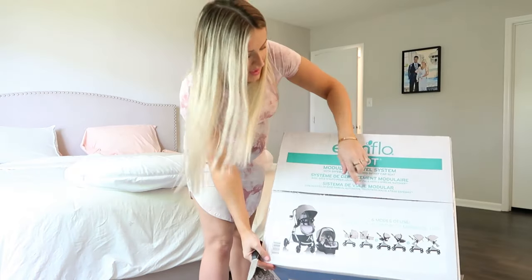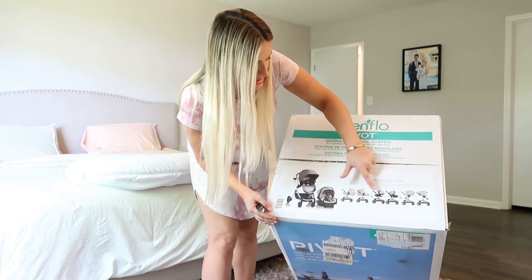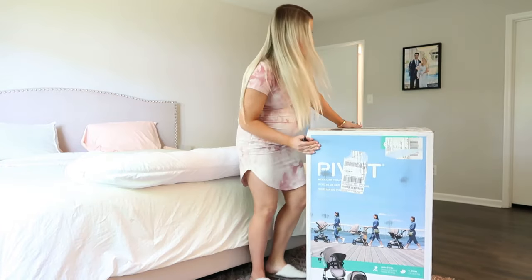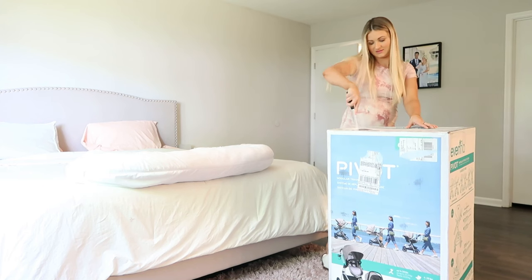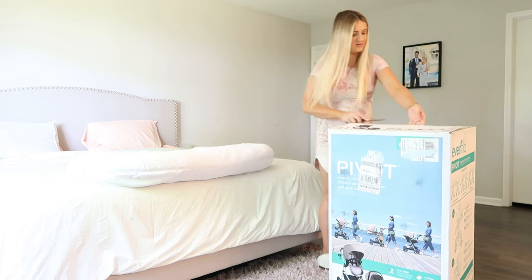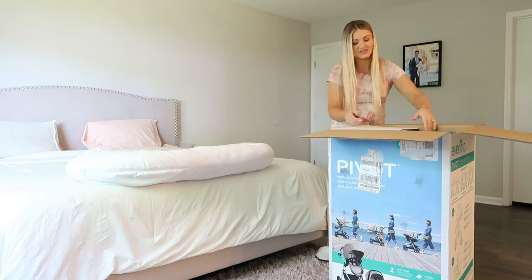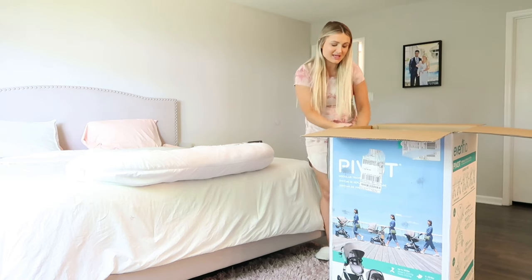On the box these are the six different ways that it goes — it comes with the stroller, the car seat, and these are all the ways that you can use it. I'm going to attempt to unbox it. Also, I'm 25 weeks pregnant so I'm getting this kind of early, but I'm just super excited to try it out.